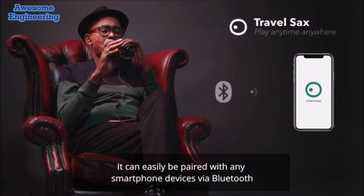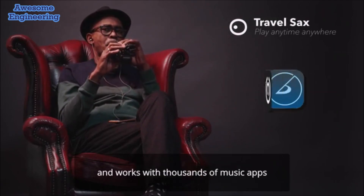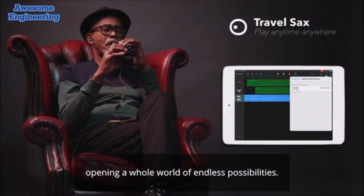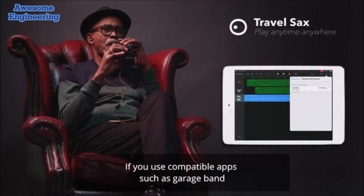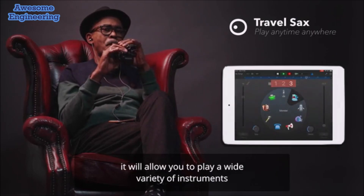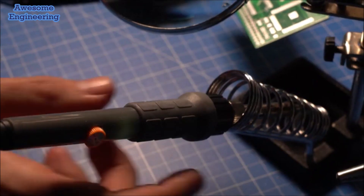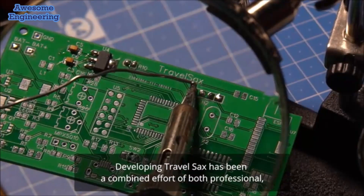It can be easily paired with any smartphone via Bluetooth and works with thousands of music apps, opening a whole world of endless possibilities. For example, if you use compatible apps such as GarageBand, it will allow you to play a wide variety of instruments, record, and even compose your own music.